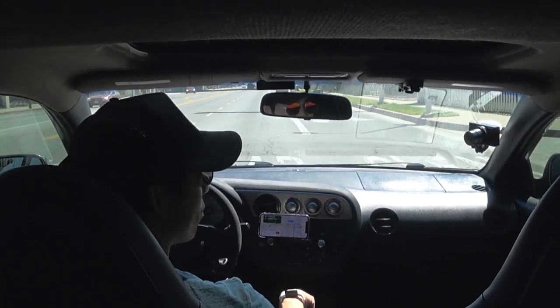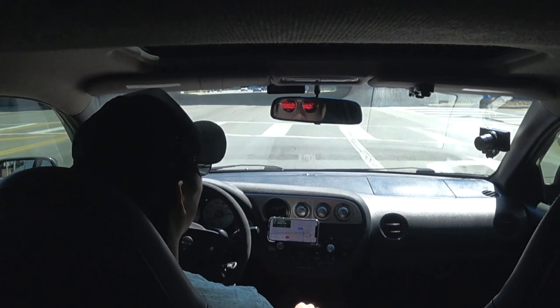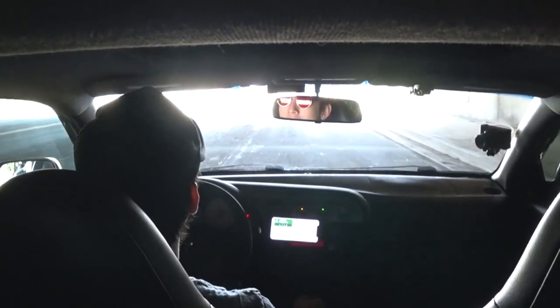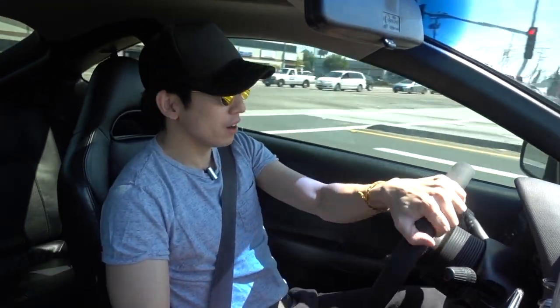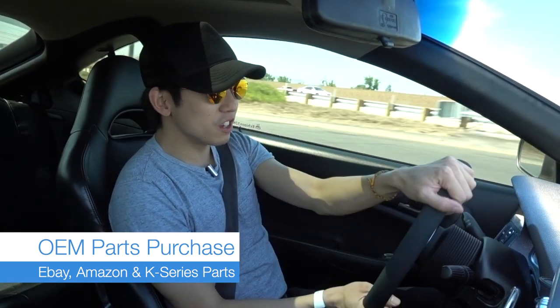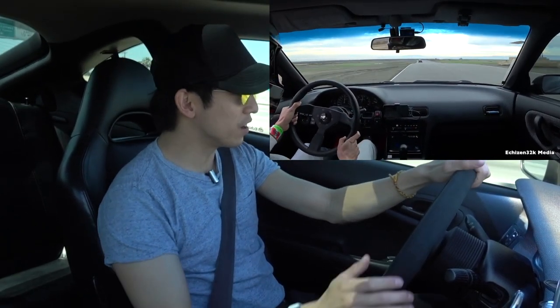Right now the car is running on a new Stage 1 Exedy organic clutch, slightly stiffer than OEM, with the engagement point a little bit higher. I got that off K-series parts. Most of my RSX parts come from Amazon, eBay, or K-series parts — they have a lot of OEM items. I got this Stage 1 clutch because I'm probably going to be tracking this car once I have the bolt-ons in and get it tuned.